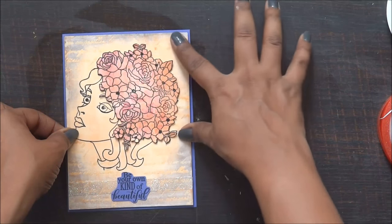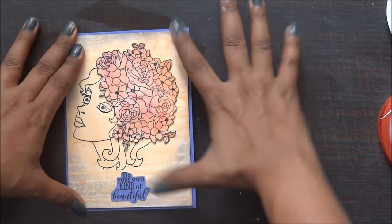And my card is ready! I really hope you enjoyed this tutorial. Thank you so much for watching. I'll see you next time!